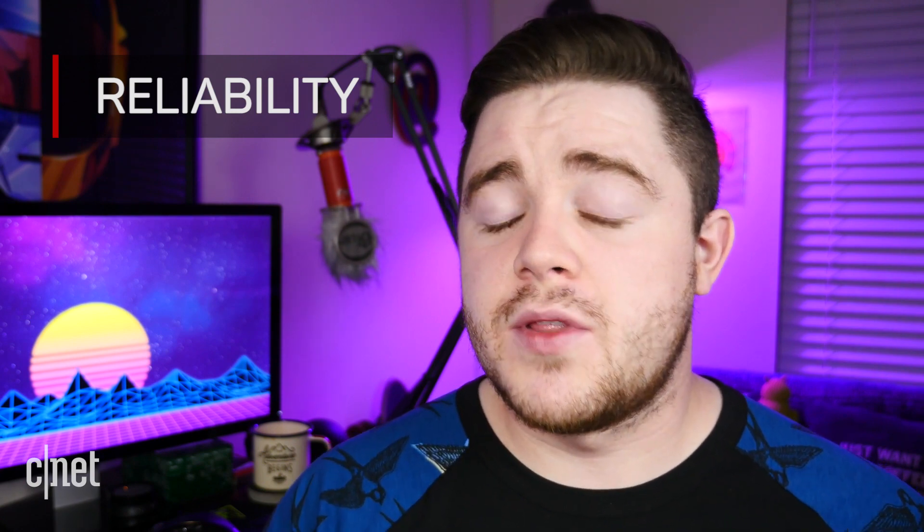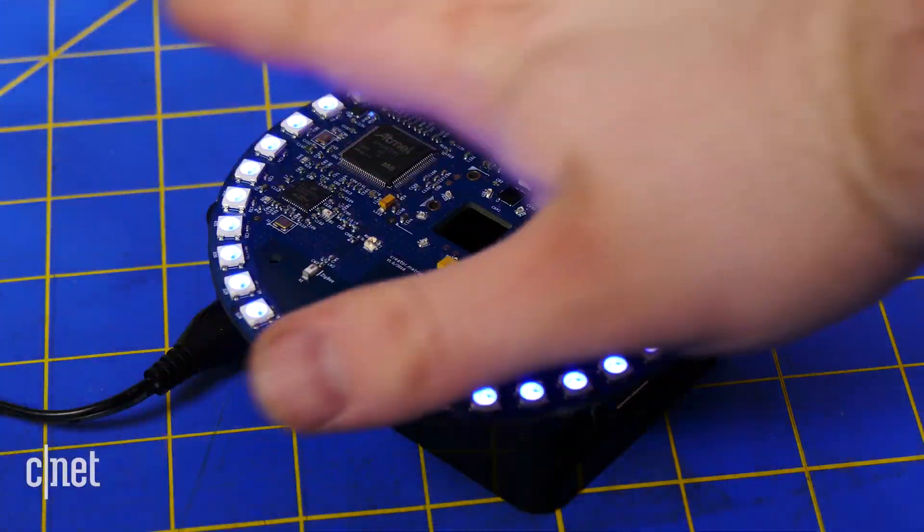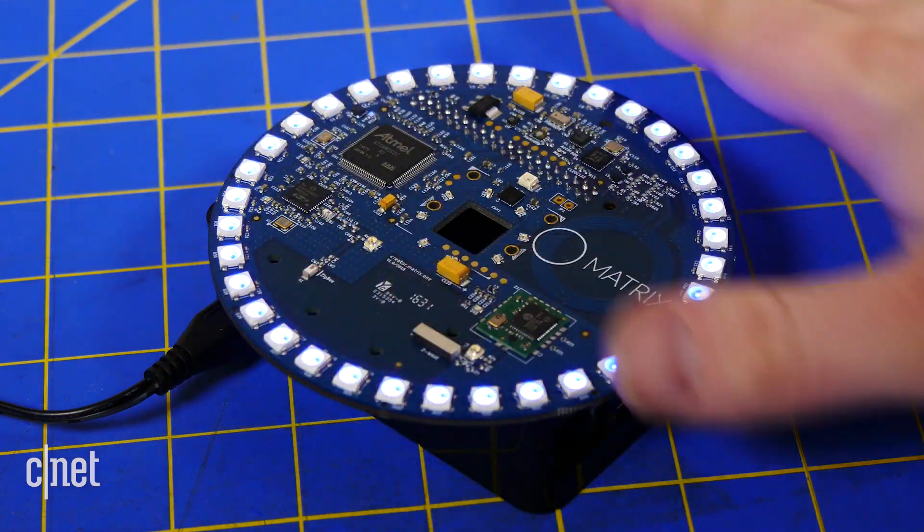All of this is assuming that everything goes to plan. You're not dealing with the same reliability as you would if you went with an official Alexa speaker if you go with a DIY build. The Matrix Creator, which explicitly states that its Alexa project is for demonstration purposes only, is hit or miss. One time you'll boot it up and it will work flawlessly; the next time, not so much.